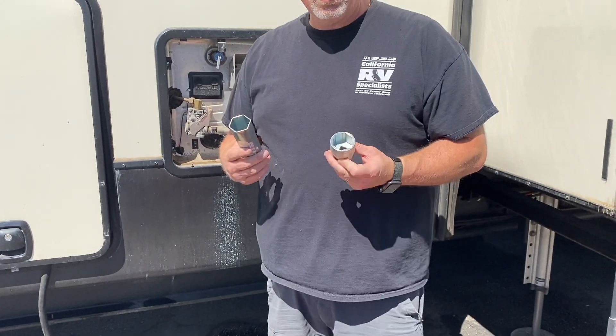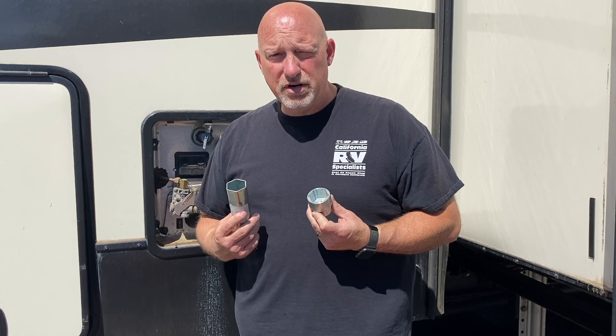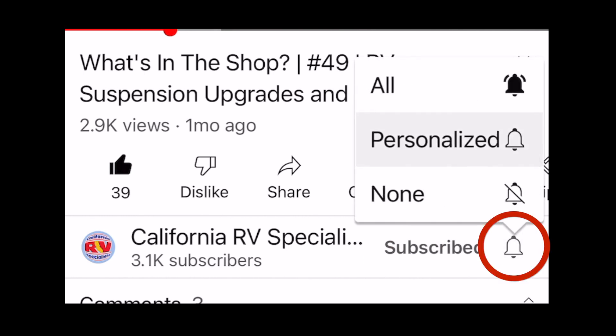These are two tools you're going to want to keep in your tool cart. Periodically — like once a year — it's suggested to go ahead and do a water heater service and pull those out. Thank you so much for watching Shop Talk. I've linked some other videos for you to see what's going on in the shop and some of our product offerings in the store.